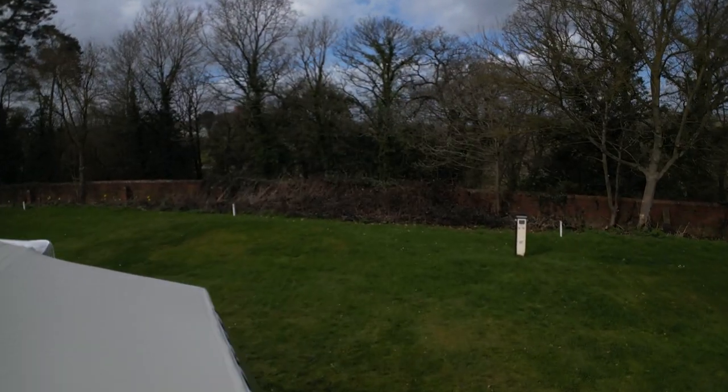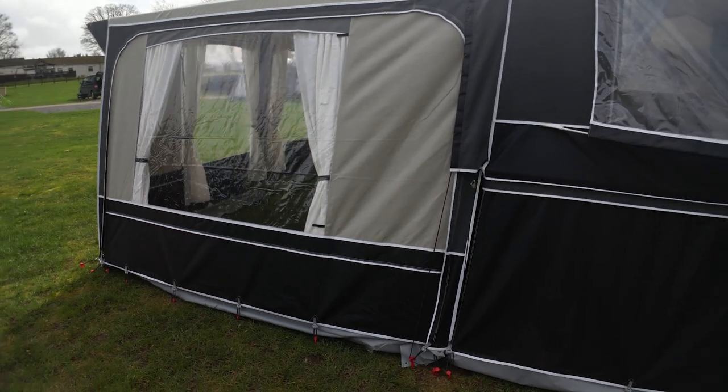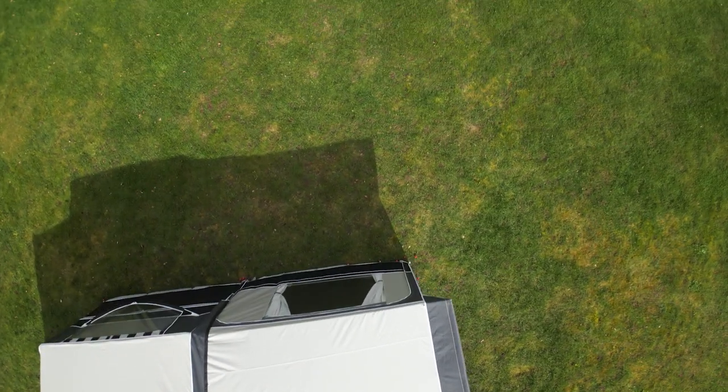This Conway Countryman Folding Camper is a camping classic. The basic layout has been in production for many years and this allows for continuous refinement, making it fit for 21st century camping.